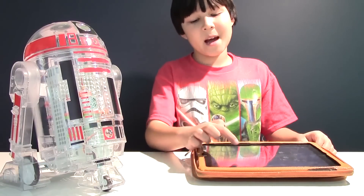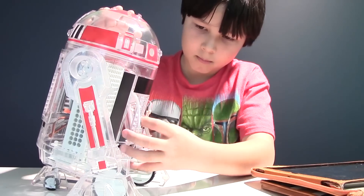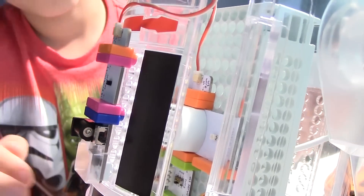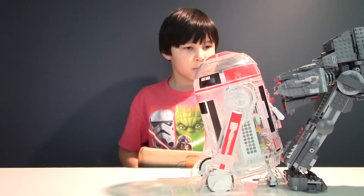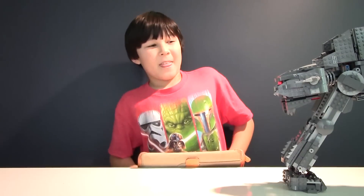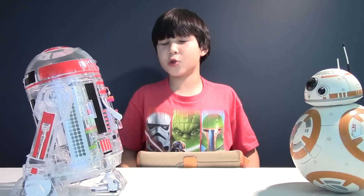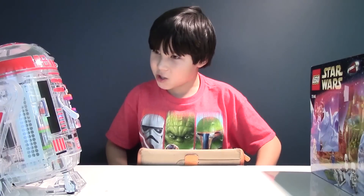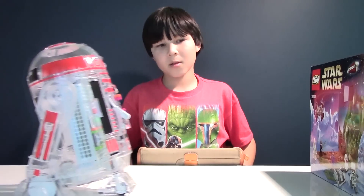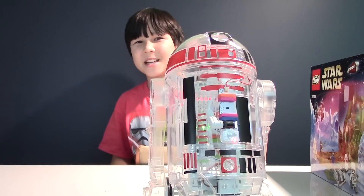Now let's try one more mission: self navigation. All we have to do is move these electric parts from the back to the front. Now let's see if R2-D2 will crash into the AT-AT. Here we go! He almost destroyed my AT-AT! Luckily he backed off, and then he stopped himself! Now let's see if R2-D2 will crash into his buddy BB-8. He did, but he didn't destroy him at least! Are you blind R2? Let's see if he can see the wall. Yes! He finally made it, and this time he didn't stop himself!